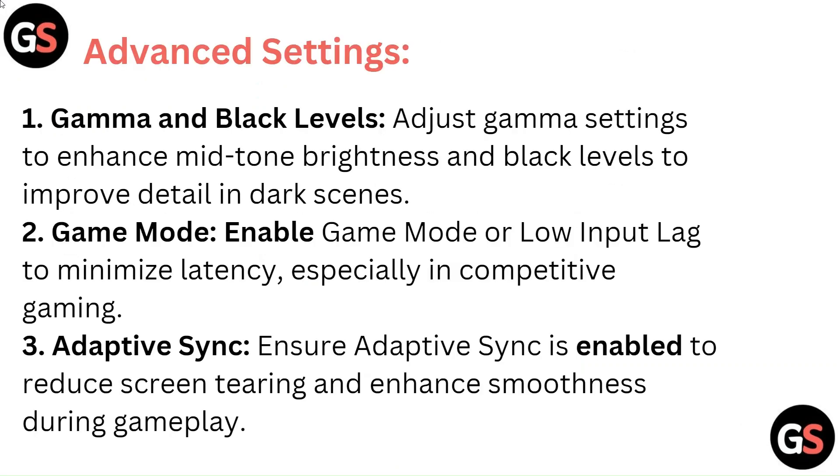Advanced Settings — Gamma and Black Levels: Adjust gamma settings to enhance mid-tone brightness, and adjust black levels to improve detail in dark scenes. Game Mode: Enable Game Mode or Low Input Lag to minimize latency, especially in competitive gaming. Adaptive Sync: Ensure Adaptive Sync is enabled to reduce screen tearing and enhance smoothness during gameplay.